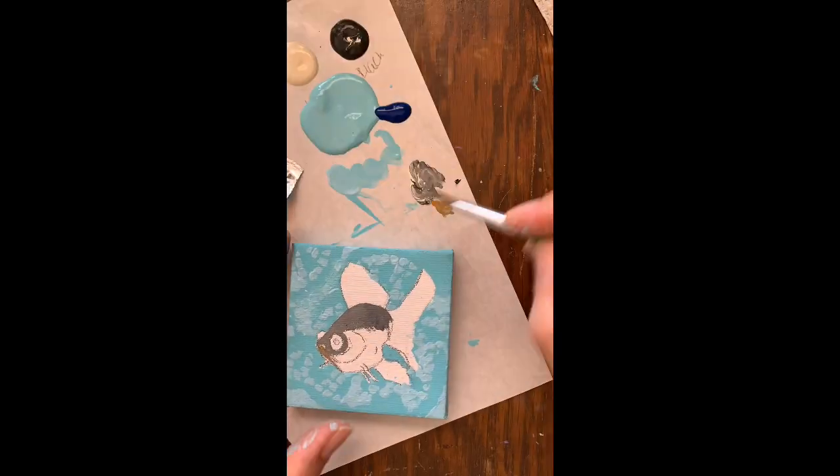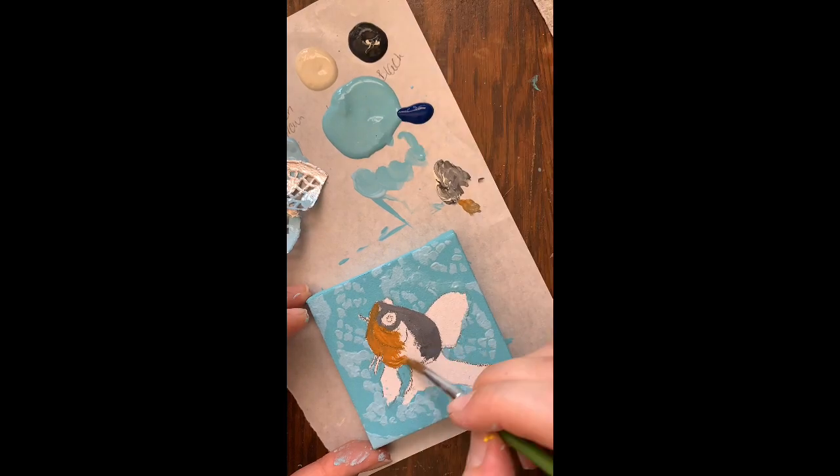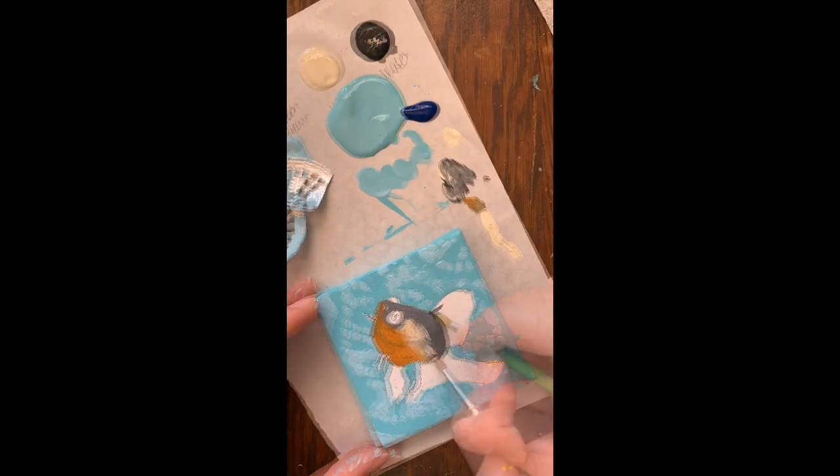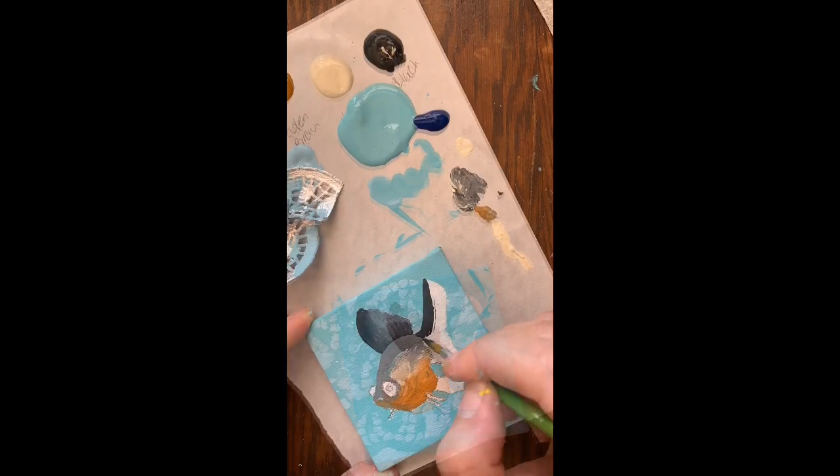I fill in my fish's body with a gray color on the top, and I'm going to use a golden brown for the tummy because I want him to have that really pretty golden tummy color. I make sure that I pull that color about halfway up.